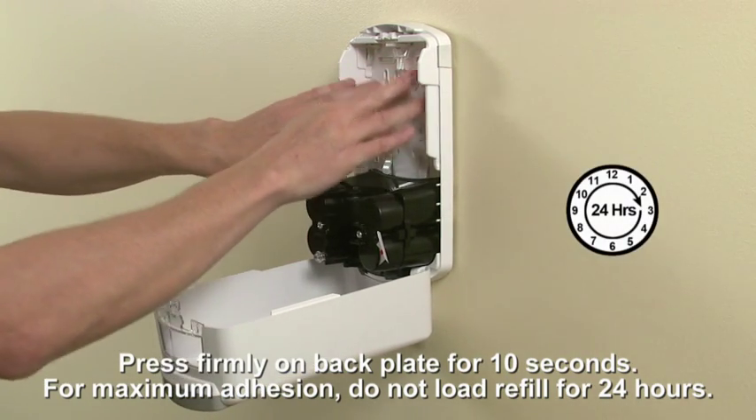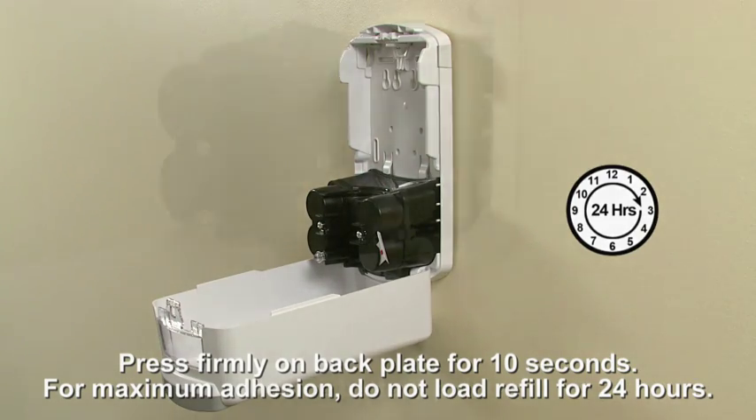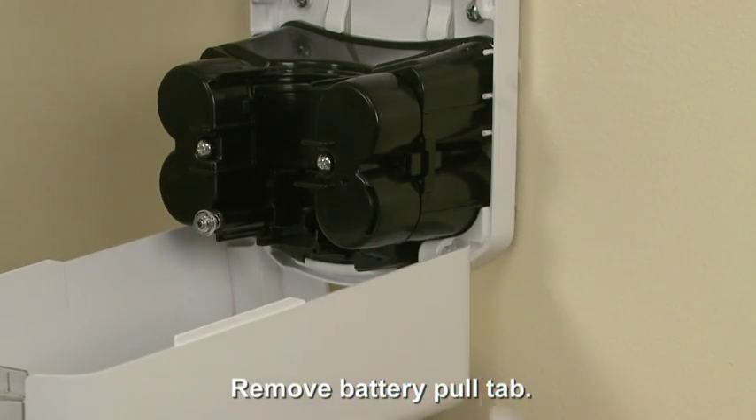For maximum hold, let the adhesive set for 24 hours before adding the refill. After the adhesive is fully set, remove the pull tab to activate the battery pack.